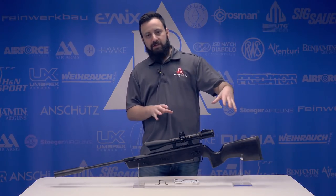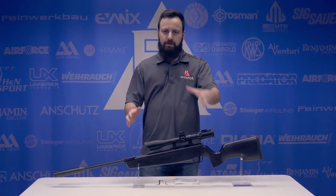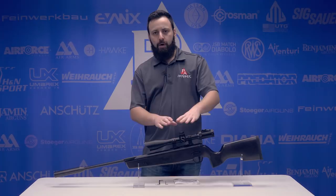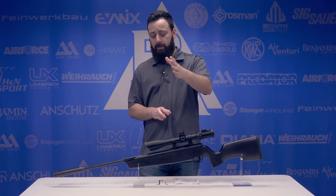This is in the Beachwood stock finish. The synthetic's not quite out yet, and I know there's also going to be a scoped package available at some point down the road with a SIG scope included. We don't have that quite yet, but that is certainly coming.